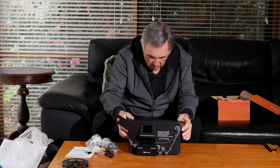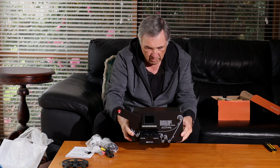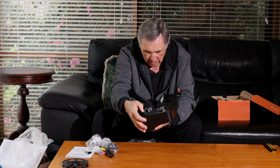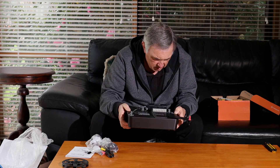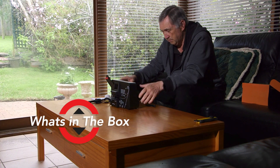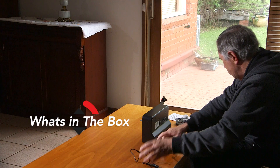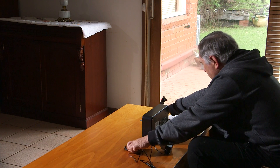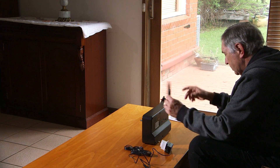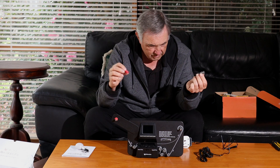I have to admit I'm pleasantly surprised - I was expecting it to be very plasticky and fragile, but it's actually very solid and firm. It does have a plastic outer case but the front is metallic. Inside: the unit, power cables, media cable, USB cable, and a reel adapter so you can transfer films onto different sized spigots to accommodate different reel sizes.